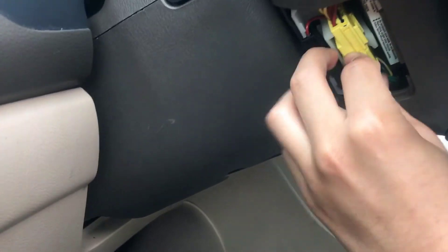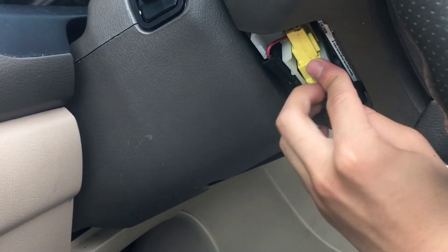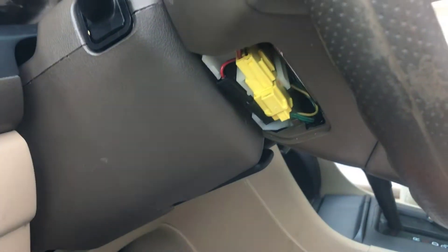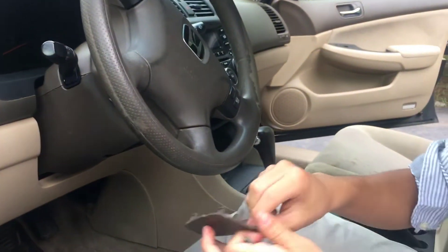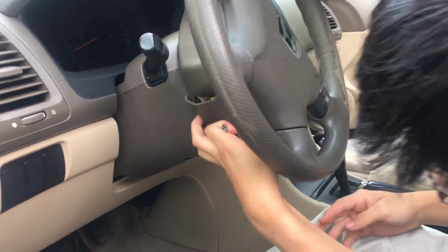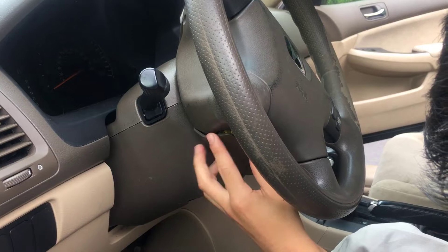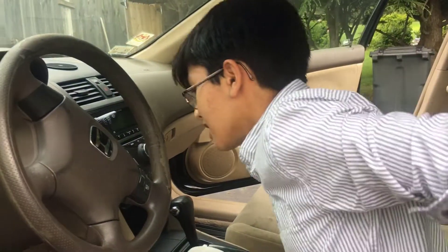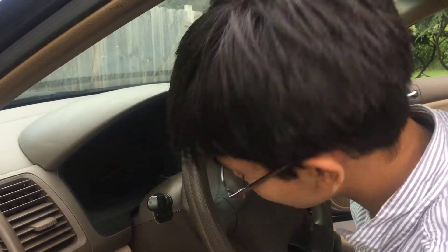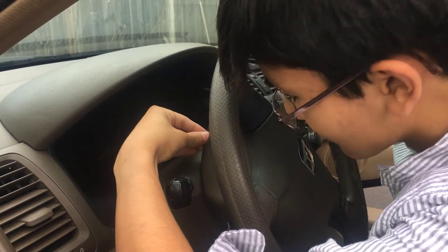Put it back in its place. The installation is actually fairly simple. The second-to-last step is to put the bolts back on, and you can also put the cover back on — since we pried it out, it should just lock in place. You might need to rotate the steering wheel if you want to put the bolts in, then just put the bolts in.